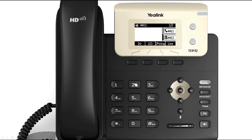Next, call the second party's number. When the second party answers, press the conference soft key to begin your three-way conference. The LCD will then display the conference call icon.